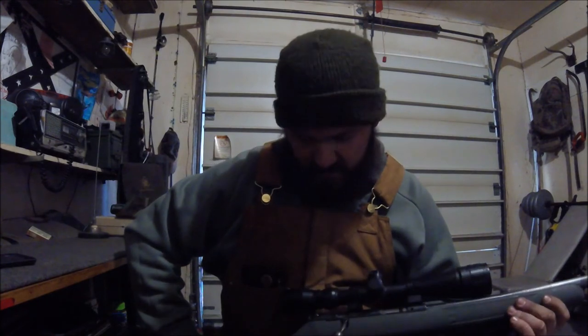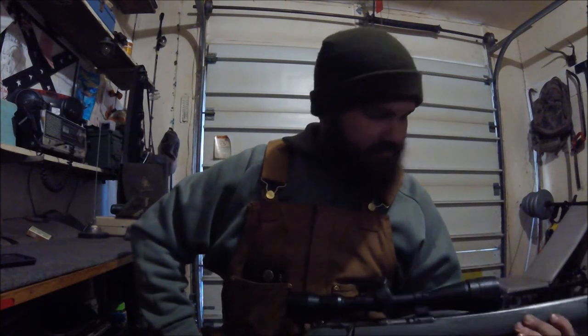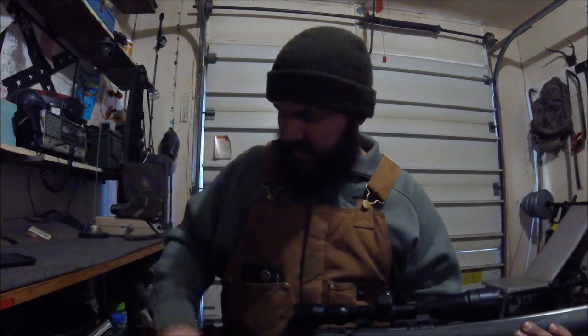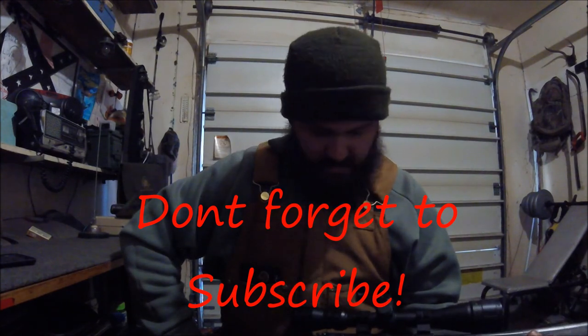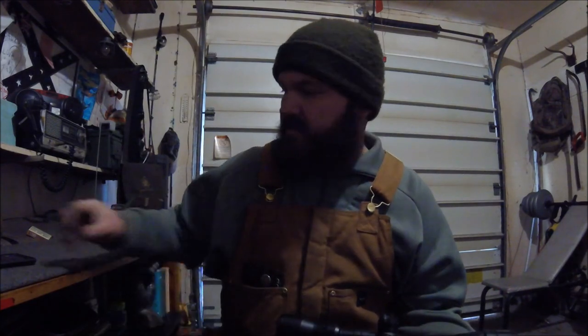That's it for the 17 HMR - now we're gonna shoot it. I'm happy with the way it turned out. I'm gonna let the oil sit, grab some lunch, and then we'll head outside, maybe down to the pond, and see how she shoots - see if we spot a squirrel or something. I appreciate everybody watching. If you have any comments, anything you would have done different or done additionally, any questions, please leave them. Take care guys, happy new year.